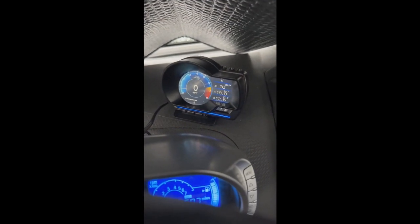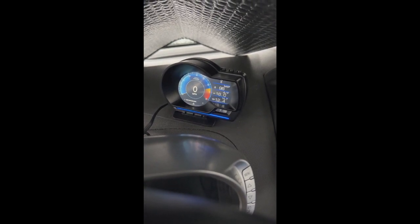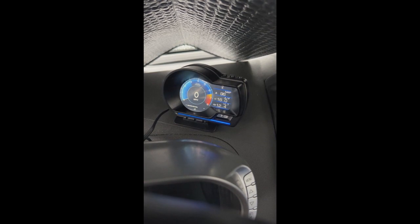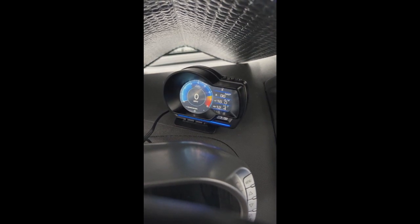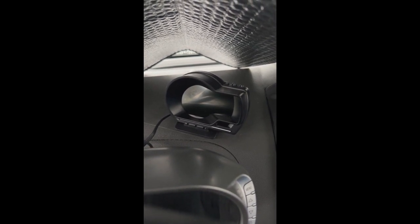If you're watching this on YouTube, I'll put a link to the product in the description. This gauge runs Linux and powers on when I start the car. There's a safety feature — you actually have to physically start the car for the gauge to power on, so you're not wasting your battery. I'm going to turn off the car now — the gauge goes to zero, and five seconds later it turns off. There we go, the gauge has turned off — no battery drain to worry about.